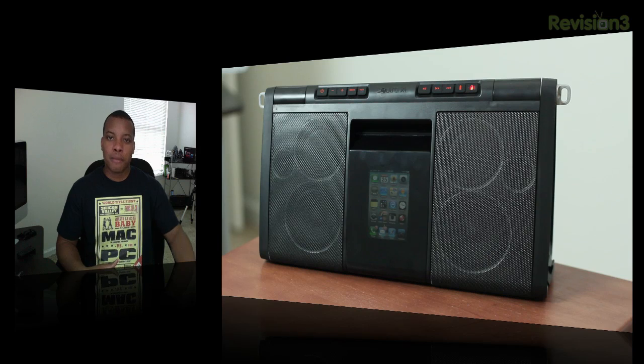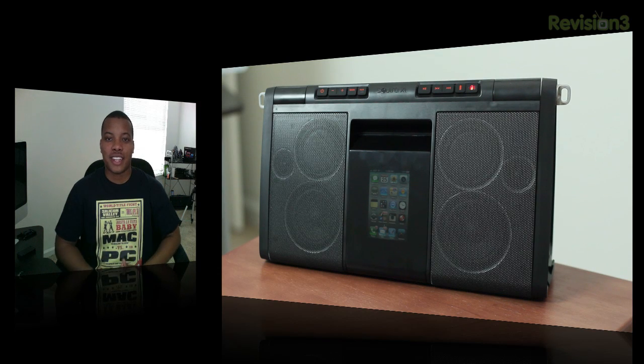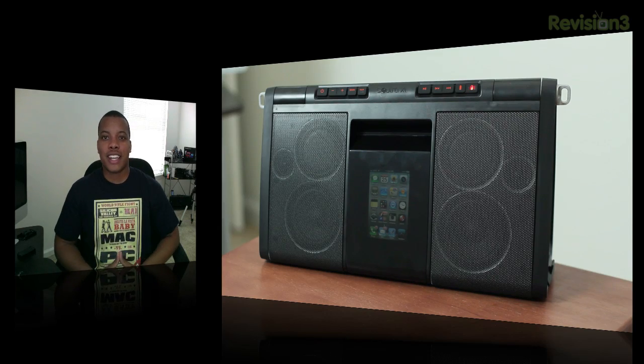Not only can you play it indoors and plug it in, but you can also get rid of all the plugs, take it wirelessly outside, and let it charge via the sun, which is actually really cool. So we're going to first take a look at the design and the hardware.